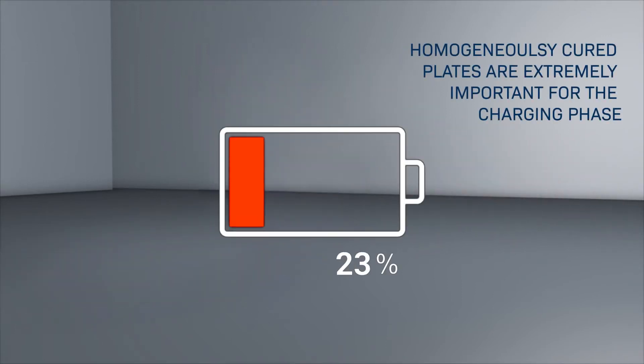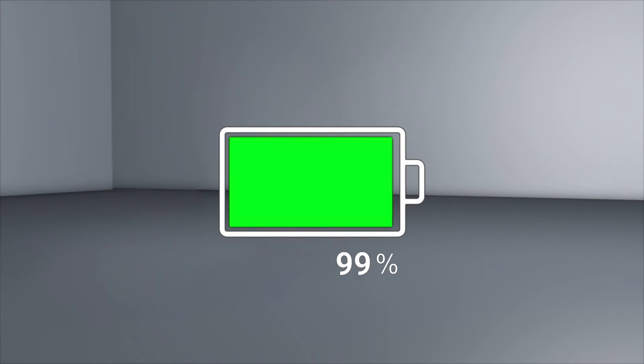Homogeneously cured plates are extremely important for the charging phase and for guaranteeing life cycle and cranking power.